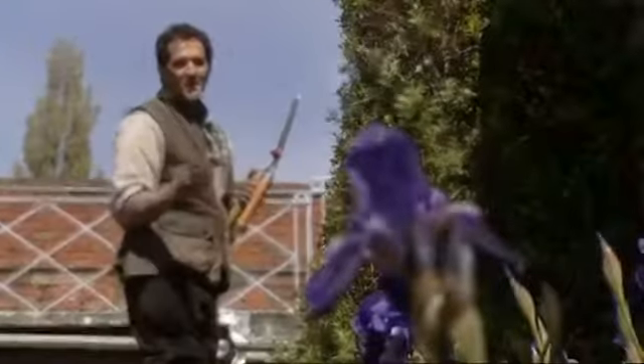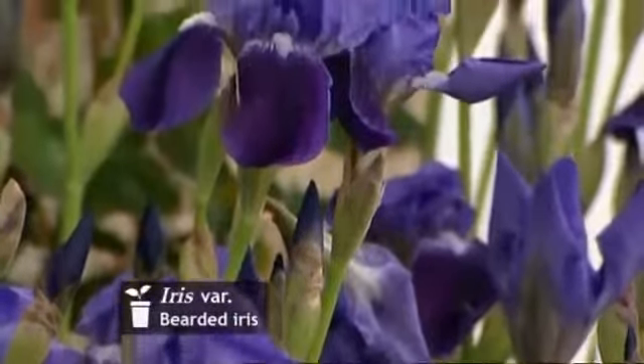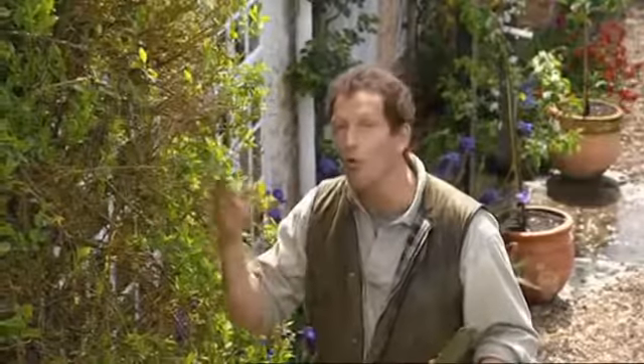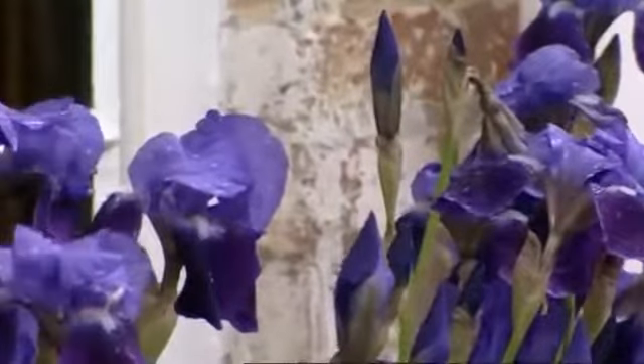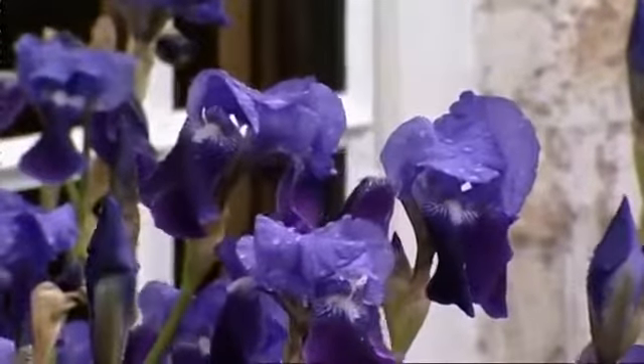Down below me, the bearded irises are looking stunning and they're looking so good because they've had a really good baking in last year's sun. That's partly due to the aspect — it's very sunny here — and also the wall behind reflects the heat. So if you are planting irises, put them somewhere where they can get as hot as possible and they will repay you with maximum colour.